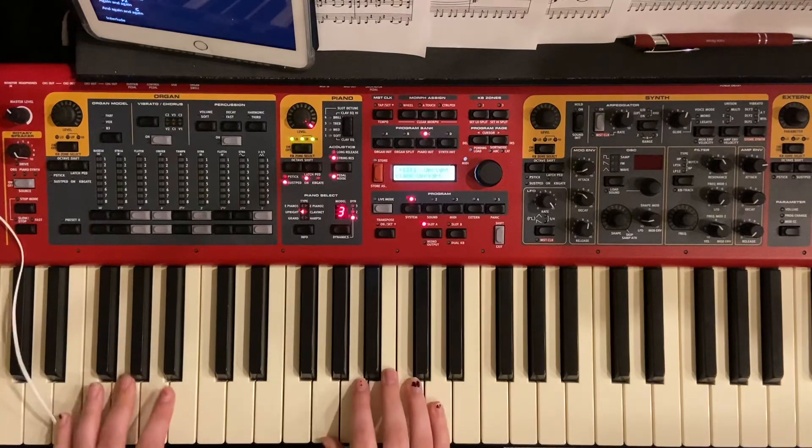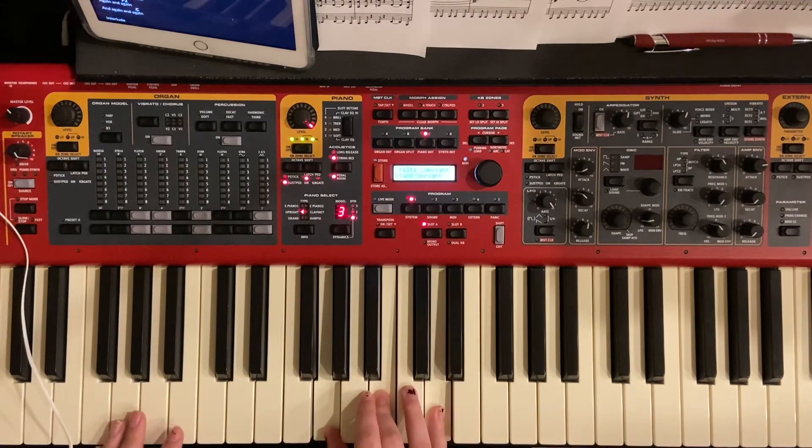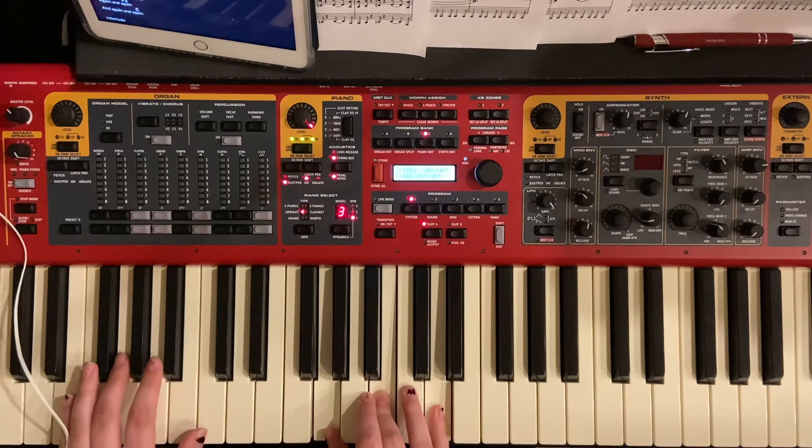And then G major, which is going to be G, B, D. And then just put a G with that.